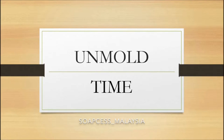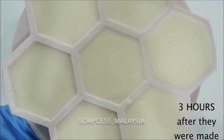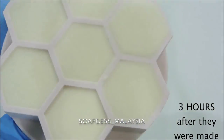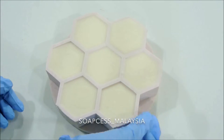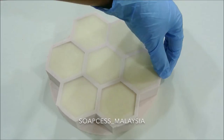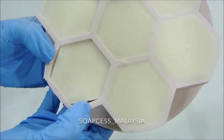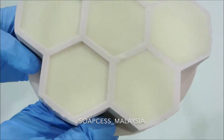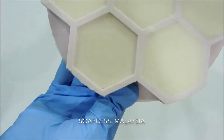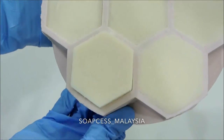Snow White mixture heats up pretty fast, so I don't need to wait long to unmold. It literally took just three hours after making them before I could unmold. Once I can see that the sides are no longer sticking to the mold, I knew I could take out the soap right away.